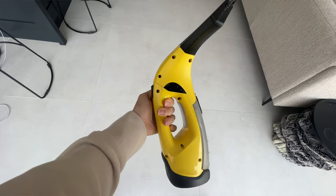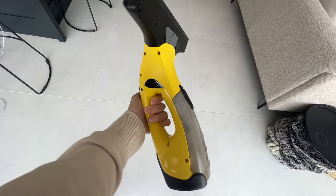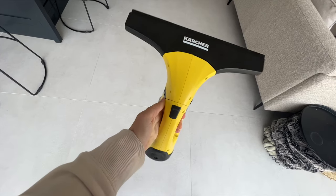Today I'm going to be reviewing the Karcher Window Vac — it is literally a window vacuum. It is a product that we use very, very often and I absolutely love it. I'm going to talk you through some of the pros and some of the cons, and how we have got to grips with the product over the last six months and how we have found it most effective.